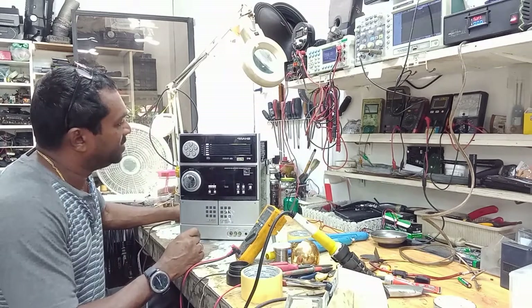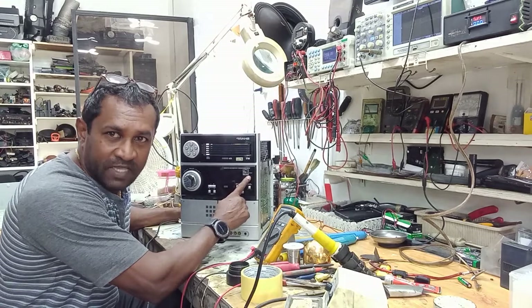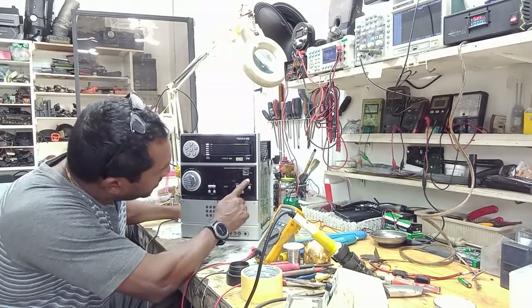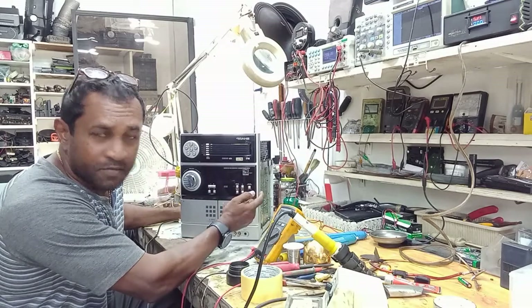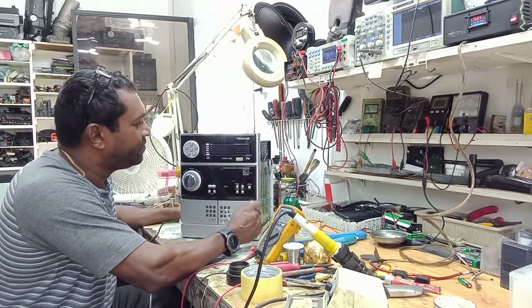I can hear a little click and all I can see is the red timer light just flashing. If I press the power button it just goes off and on quickly, then starts flashing again.